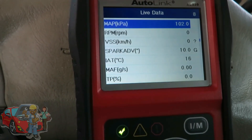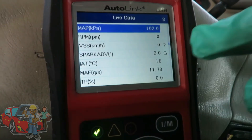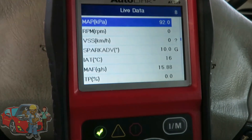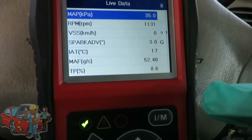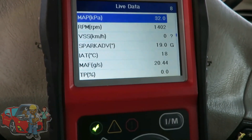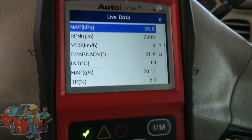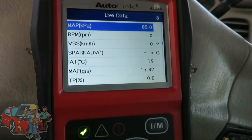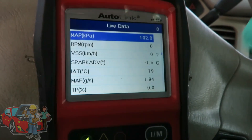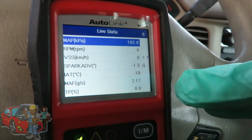Let's see if we can get this thing going. Without me on the gas, that thing was at 21. Look at that — 118. That thing is really messed up. And look at that 255. Look at them numbers go crazy. This thing is completely messed up. That's how you're going to diagnose a mass airflow sensor using the data stream.